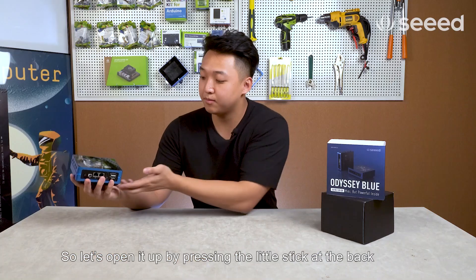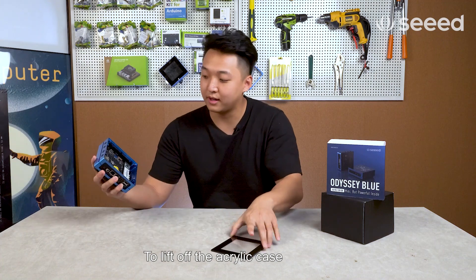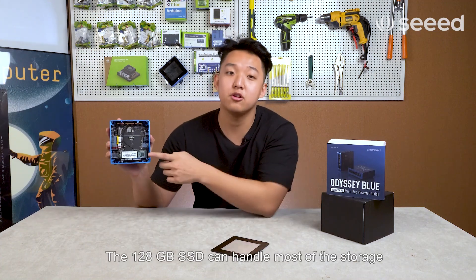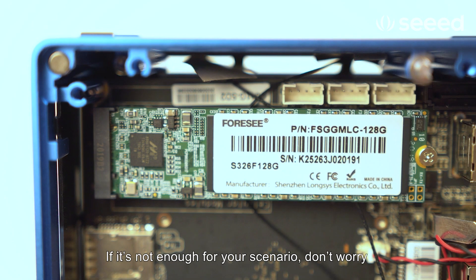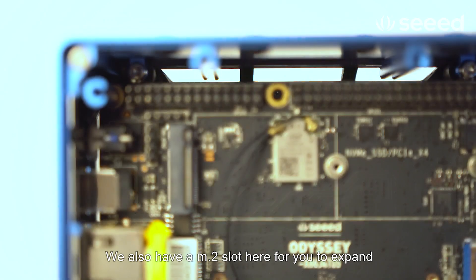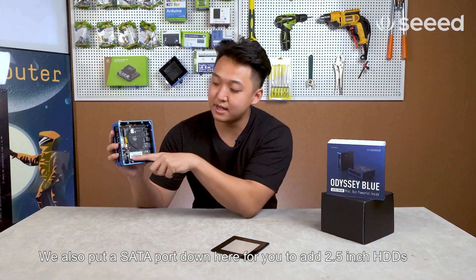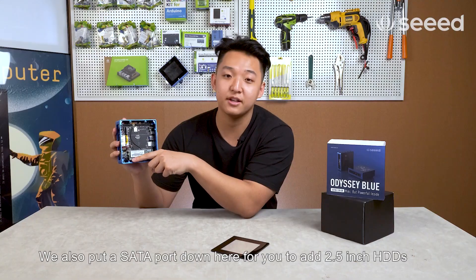Let's open it up by pressing the little stick at the back to lift off the acrylic case. The 128GB SSD can handle most of the storage, and if it's not enough for your scenario, there's also an M.2 slot for expansion, as well as a SATA port to add a 2.5-inch HDD.